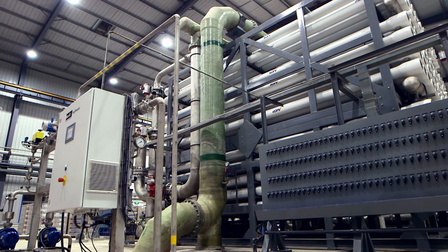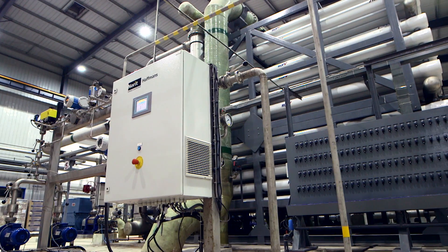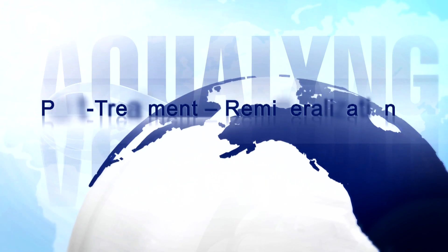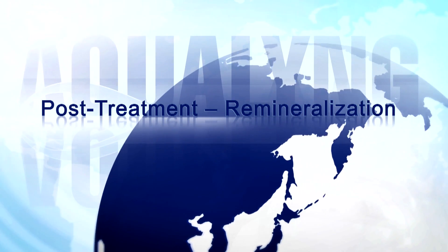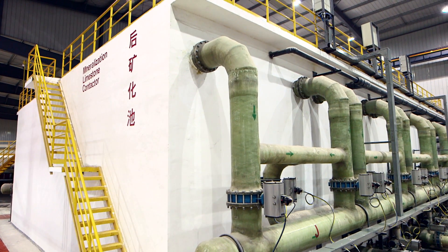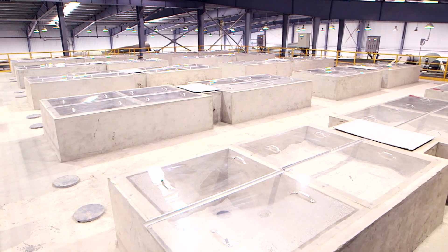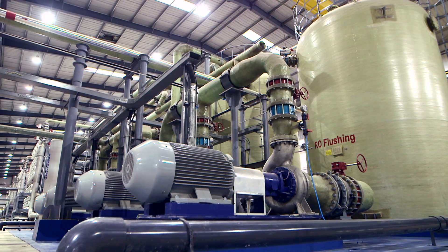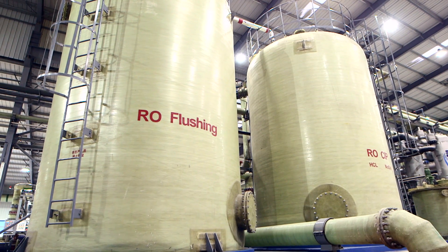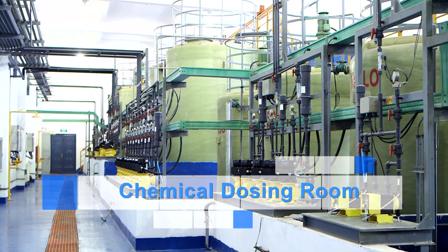Permeate water, directly from the reverse osmosis process, is typically low in mineral content, alkalinity, and pH, and can be corrosive to downstream pipework. To overcome this, the permeate is passed through a post-treatment system — a remineralization process that increases alkalinity and hardness. The remineralization system consists of dosing the permeate with carbon dioxide and then passing it through a calcium carbonate contactor. Following this, the product water is ready to be pumped for usage.